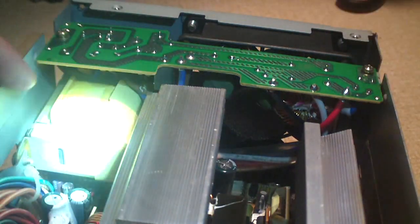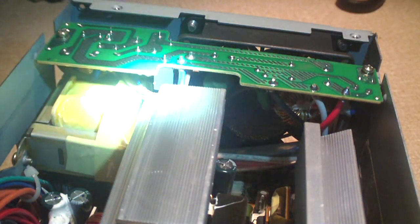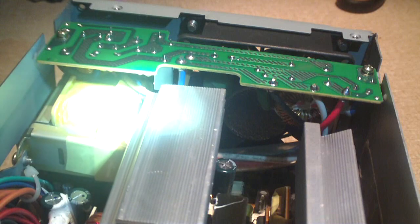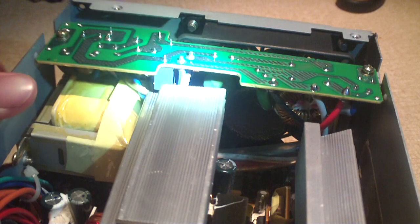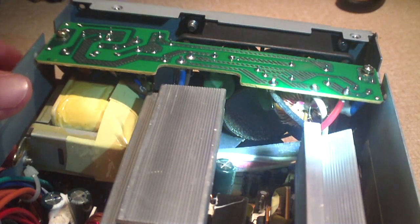Here is a humongous PFC coil for passive PFC. This was the kind of power factor correction that was used primarily before active PFC came along. Active PFC power supplies had full range in terms of input power.